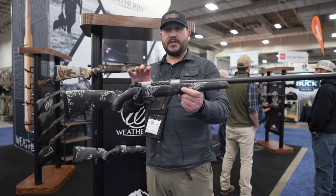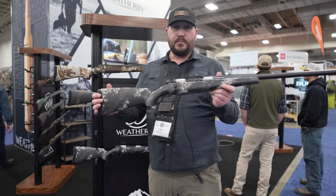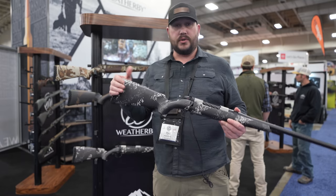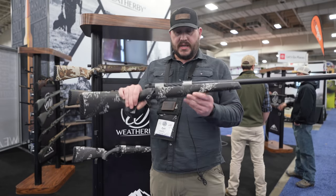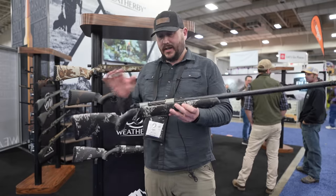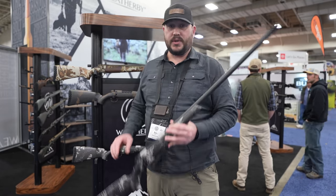Hey, this is Zach with Weatherby showing off the Backcountry 2.0 — the second generation of the Backcountry family. This is the cream of the crop: titanium action, tension carbon barrel, and the new Peak 44 stock which we're putting on all the Backcountry guns. It has a second-generation 3D hex 3D-printed recoil pad — something we can't accomplish with traditional plastic molding because of all the stuff going on inside — it basically collapses in stages. We have four different versions: two with titanium actions, two with steel actions, and you can have a carbon barrel or a standard pencil steel barrel, allowing us to put our hot Weatherby chamberings in a super-lightweight gun. Head over to weatherby.com.